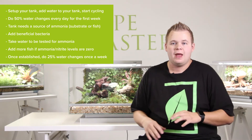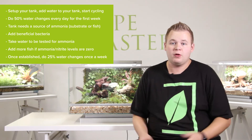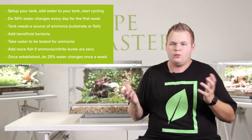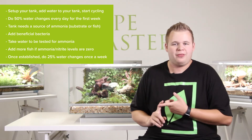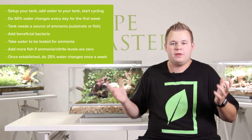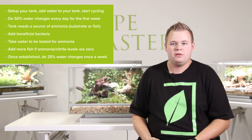A couple days in, add all your beneficial bacteria that you find at your local pet store. Once you've added all that into the tank, then you can go ahead and add the one, maybe two fish that will be adequate for your biopod. The fish will be going to the bathroom, excreting ammonia, so the bacteria can start to bloom and actually take down the ammonia cycle.